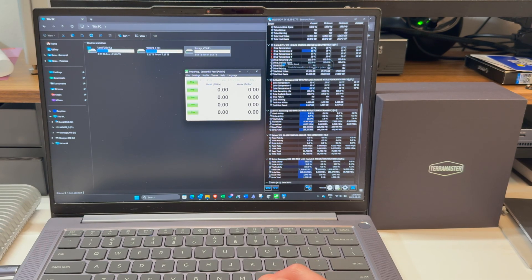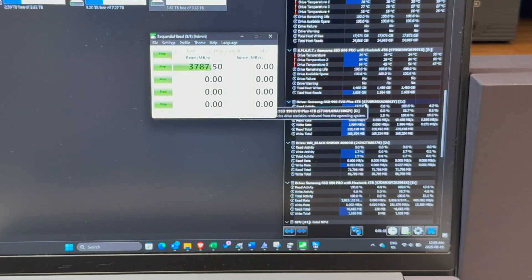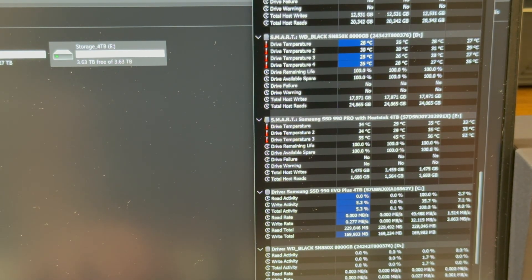So those are the writes — you can just see that it's writing here. Temperatures are nothing: 32, 32, and 53 to start. I did one run, let's do another one.